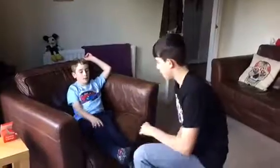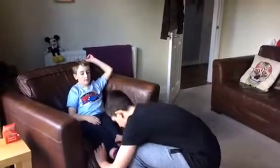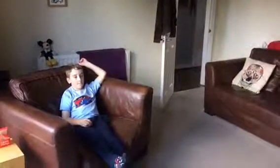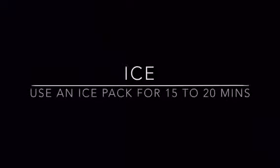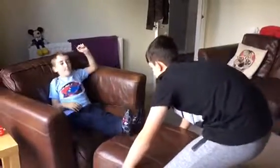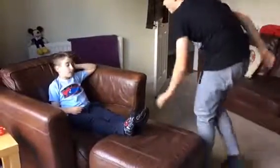Okay, what bit hurts? This one. You're alright, I can see that's really swollen. I'm going to go grab you something to rest your foot on. I'm just going to lift your leg up. I'm going to grab you an ice pack now.